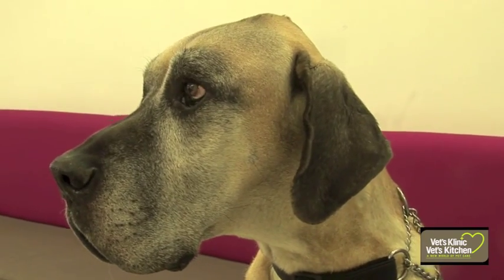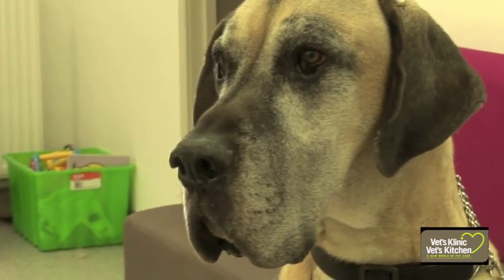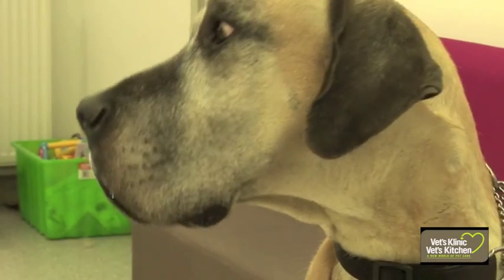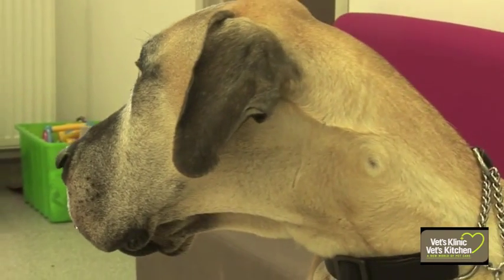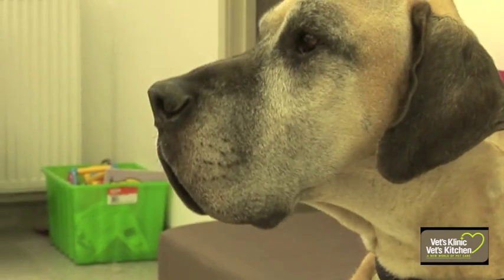It's really lovely when we can reunite a lost pet with its owners, and there's nothing more frustrating than when we have a patient in need of treatment or just waiting to find its owners and there's no microchip. In the vast majority of cases, a microchip is really the only way of getting your pet back to you safely.